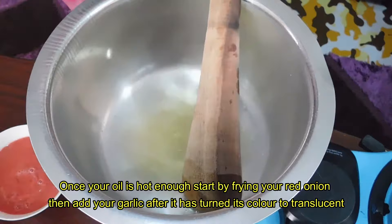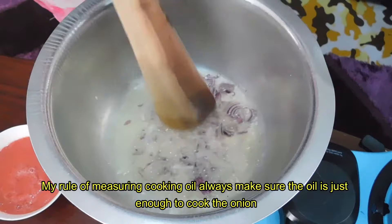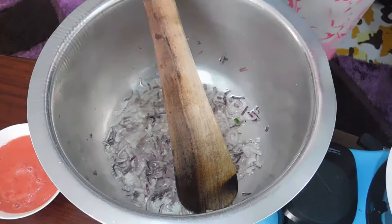My oil has been heating up and you can see it is ready — the wooden stick is bubbling, which means the oil is hot enough. I'm going to put my onions in; just make sure your cooking oil is enough just for the onions. I'm going to cook this until translucent, then I'll add my garlic. My onion is now translucent.